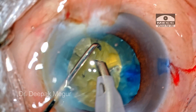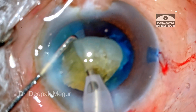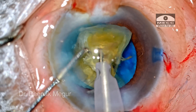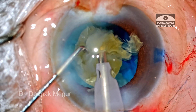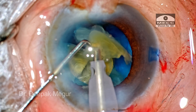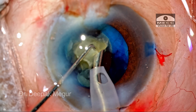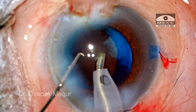There is one fragment where the posterior plate is still not completely separated from its adjacent fragment. Nevertheless, it is gently maneuvered out and then emulsified. If the attachment is not very thick, you can pull it out and during the maneuvers it gets separated on its own — that's what happened in this case. The last two fragments are emulsified and the nucleus emulsification process is done.